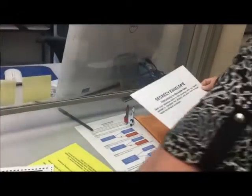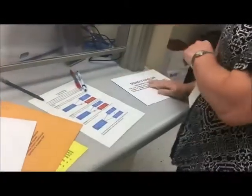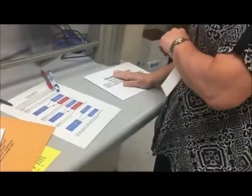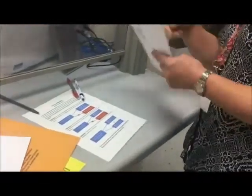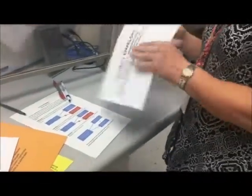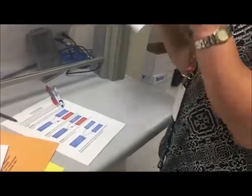Then they will open this, and put that away, and put all the secrecy envelopes over here. So all the affidavit envelopes go one way, and the secrecy ballots go another way. We take all those away, then go and open these and pull all the ballots out and run them through the tabulator. That way, no one knows whose ballot is whose.